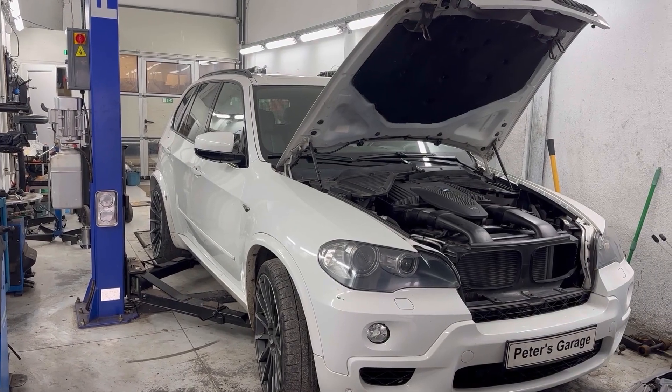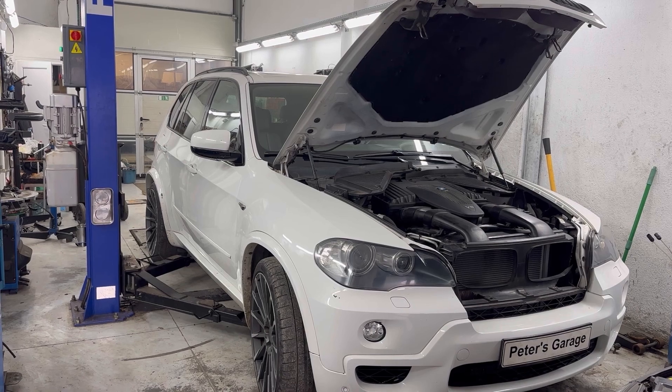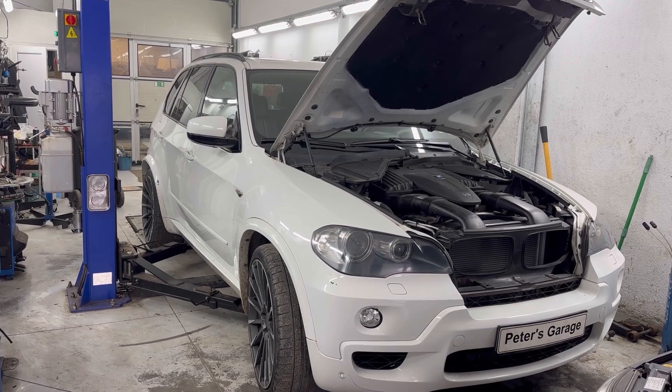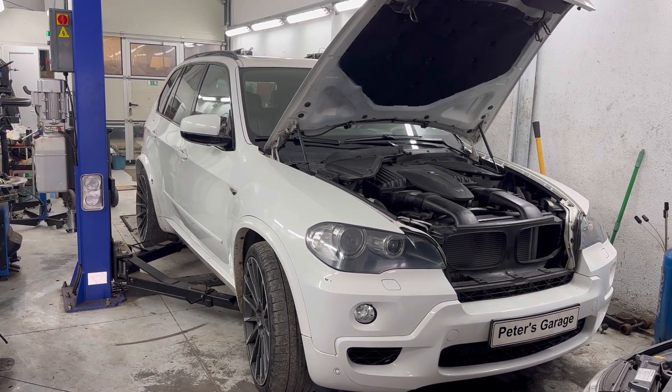In this video I will show you what could be one of the causes if you have a problem with the engine management system or the engine control module on your BMW X5 E70. One of the causes could be a blown fuse or a relay, so I will show you the location of the fuses and relays for the engine management system.